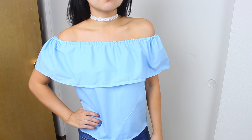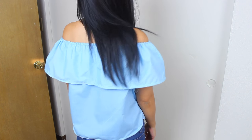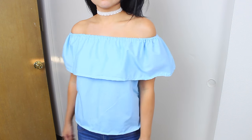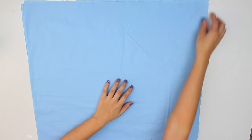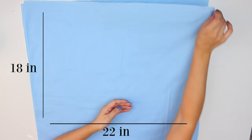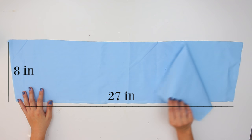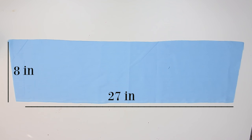Moving on to the next DIY, we're going to make our DIY off-the-shoulder top from scratch. I went to Joann's and bought some fabric — this is 100% cotton. I would really recommend getting a fabric that's really lightweight and loose. This fabric was a little bit stiff but it still turned out really cute. So all you need is two pieces of 22 inches by 18 inches — this will vary depending on your size — and then you also need two pieces of 27 inches by 8 inches, which is going to be the ruffle.